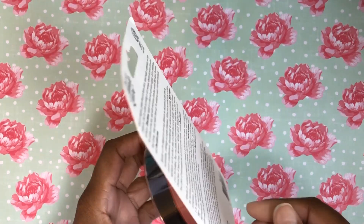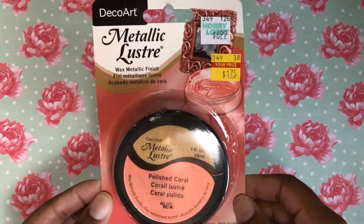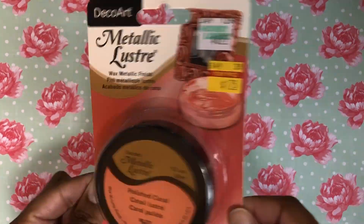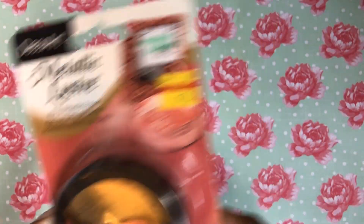I found this metallic luster and I really like the color — it's coral — and it's like a wax metallic finish. I'm wondering if I can use this as a mixed media type thing in my journal, so we shall see. It was a dollar 75 and I just really like the color on it.